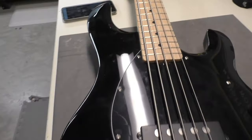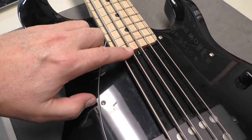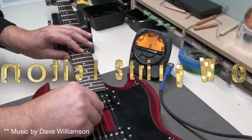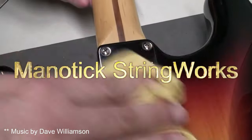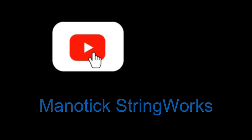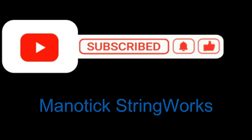So it's in here for a setup, but I did notice an issue right off the bat, so let's have a look at it. Please remember to like and subscribe and hit that notification bell for more video content.